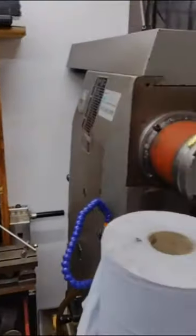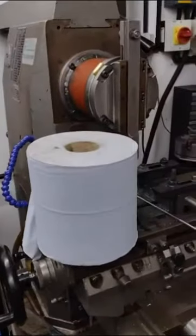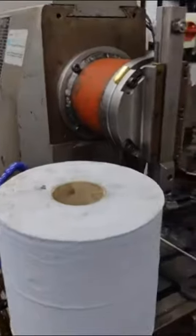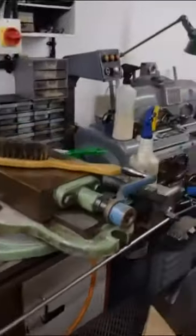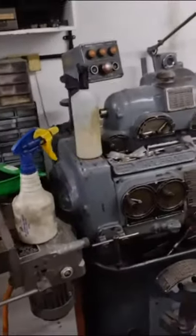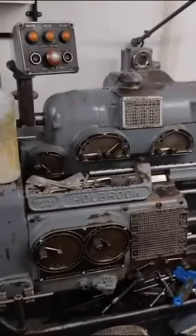I then have another milling machine here set up with a shaper unit at the moment. Going on down the workshop, there's another lathe — a Holbrook machine. You don't see many of these these days.